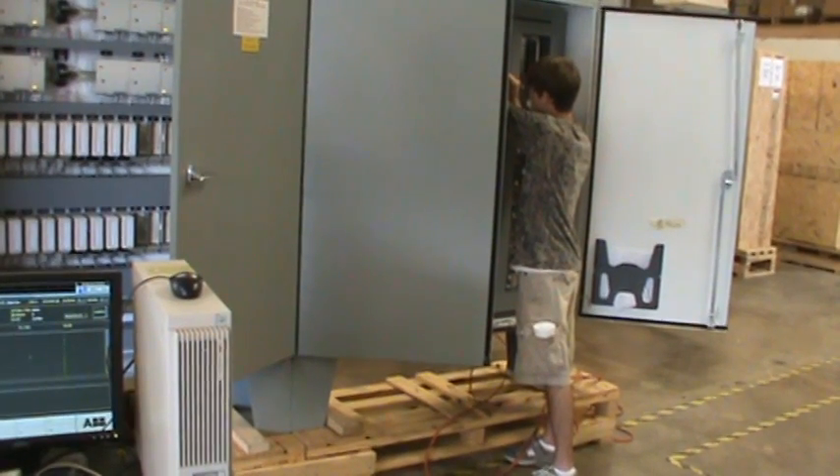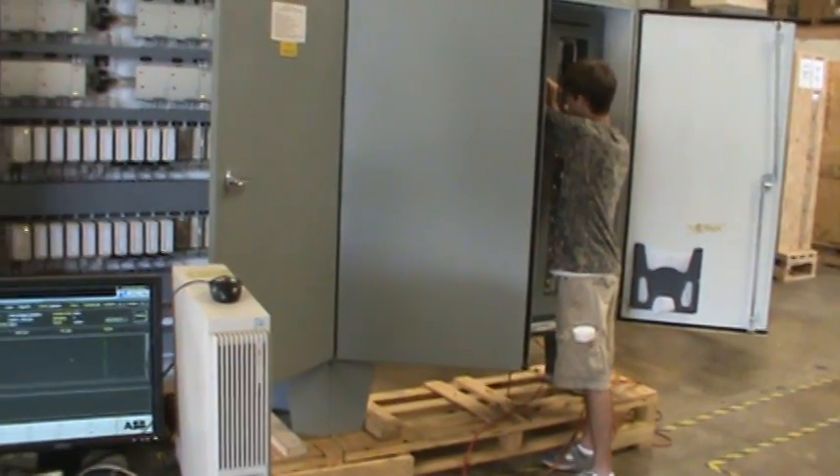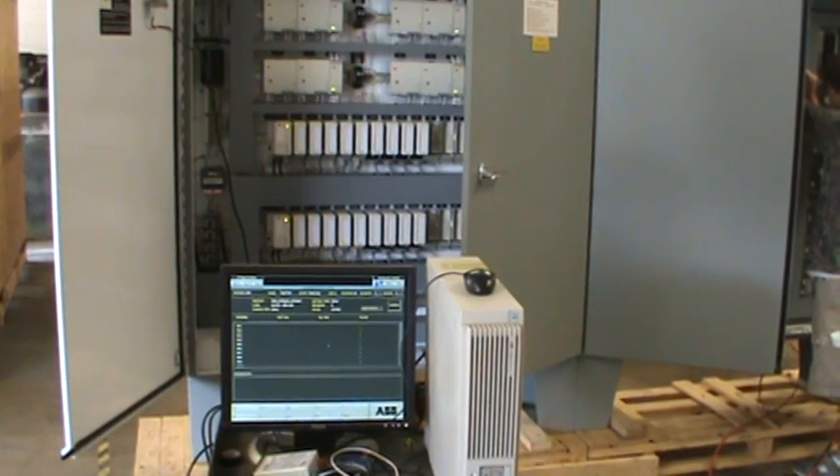In this particular case, we're checking digital inputs. Steve is taking a 24-volt source and putting it on an input wire. Charles is watching the screen to verify that input one is in fact lit up as a one.